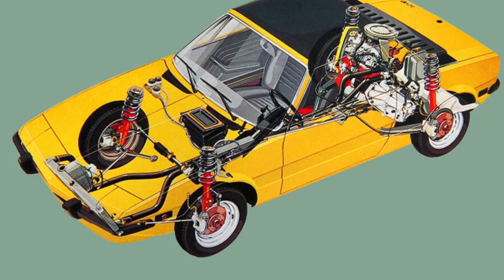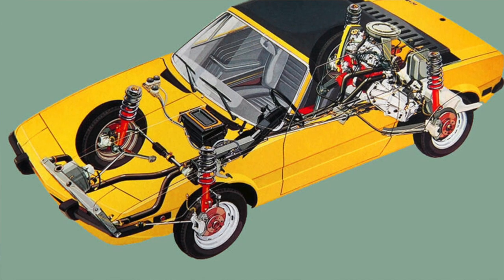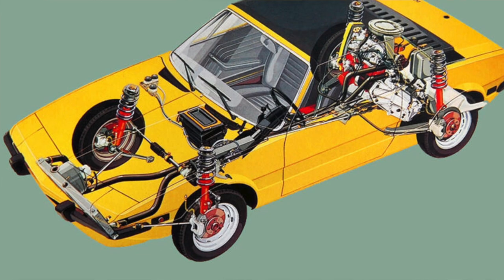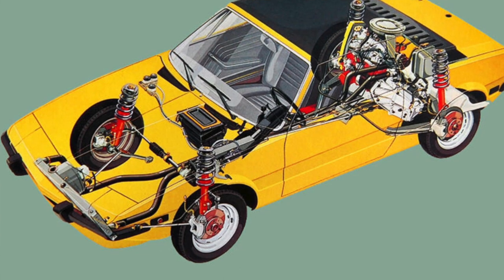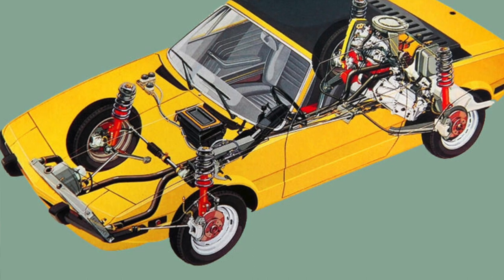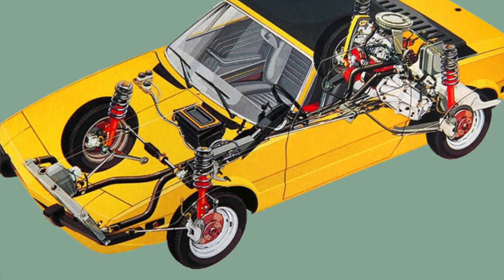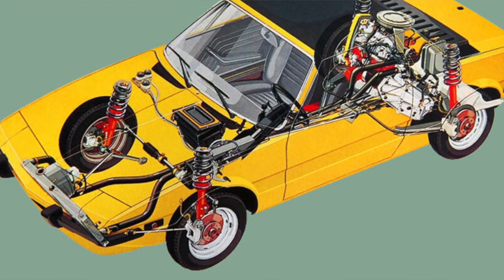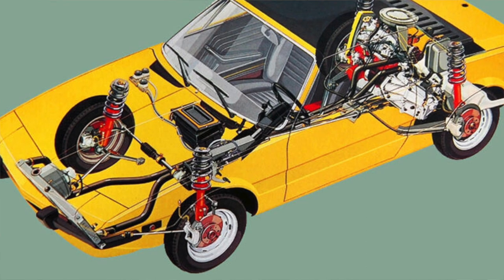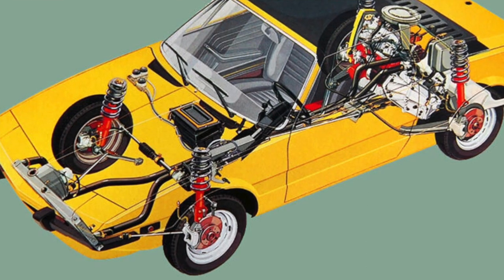Designed around the Fiat single overhead cam engine and transmission from the front-wheel-drive Fiat 128, the X1/9 relocated the transverse drivetrain and suspension assembly from the front of the 128 to the rear of the passenger cabin, directly in front of the rear axle, giving it a mid-engine layout — the perfect balance for driving.